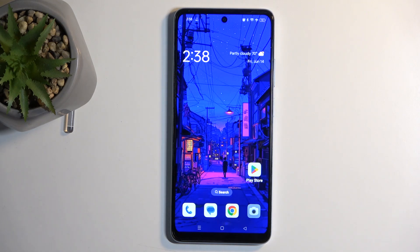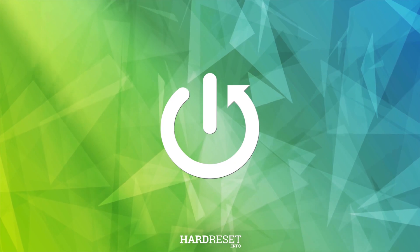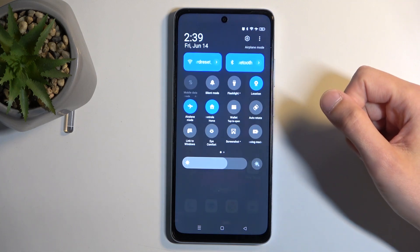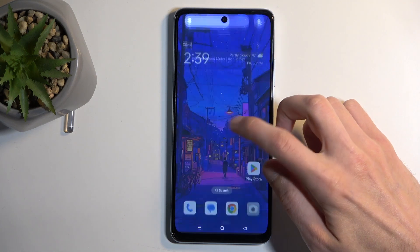Welcome — in front of me is an Oppo A60, and today I'll show you how you can enable and set up your portable hotspot. To get started, pull down your notifications by swiping down from the top of your screen, then swipe down once again to extend the list of visible toggles. Next, locate the hotspot toggle.